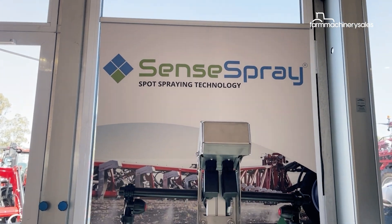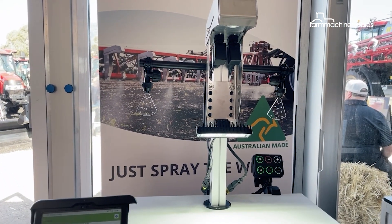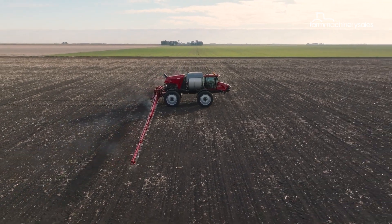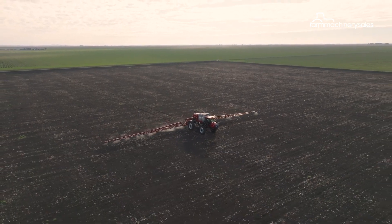Sand Spray is a green-on-brown technology that targets weeds in fallow ground, and according to KSIH, it can reduce farmers' chemical use by up to 90%. With that, farmers are able to utilise more expensive but more effective herbicide to get rid of weeds.